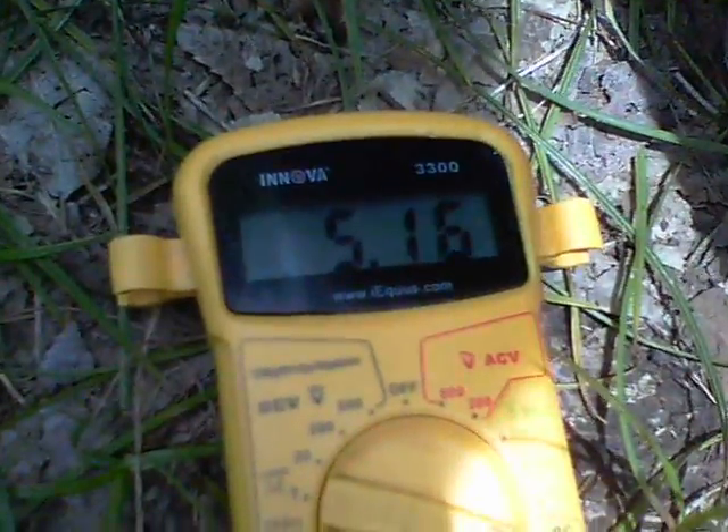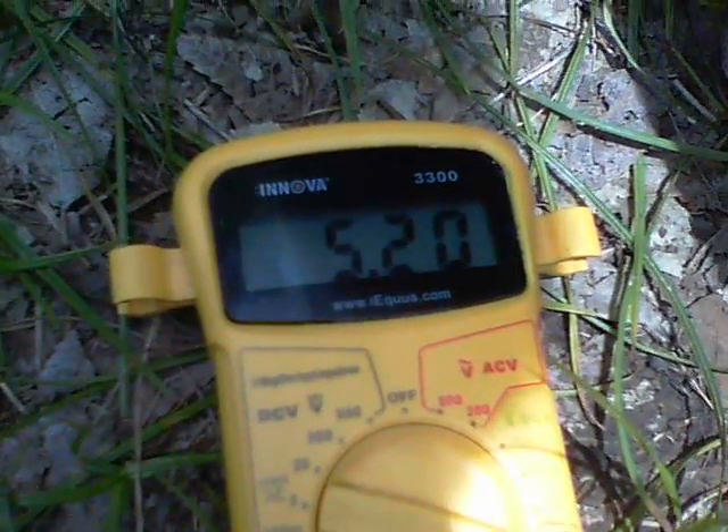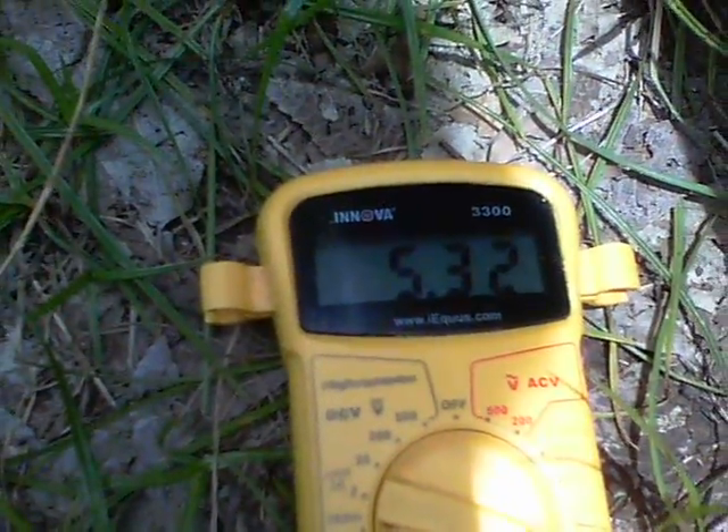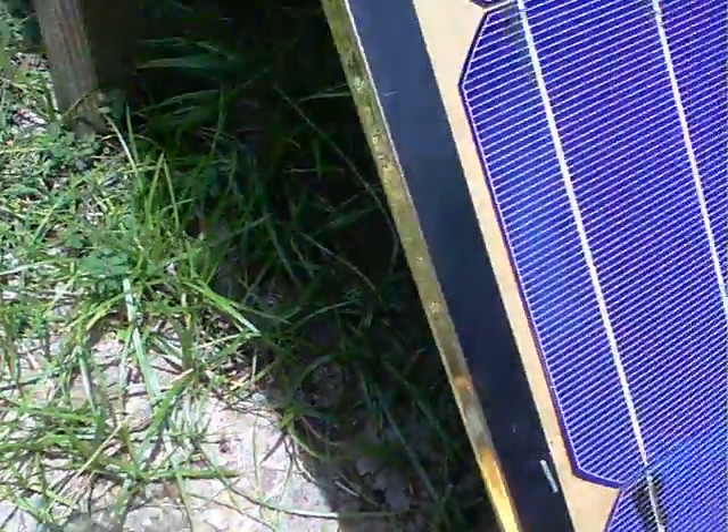It is a little bit cloudy today, a bit of misty cloud. But still 5.3 amps there, so that's not bad from 7 panels.